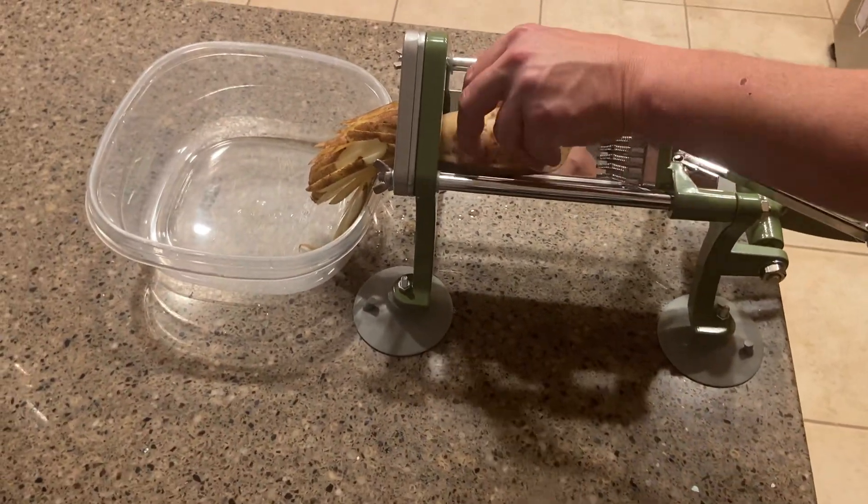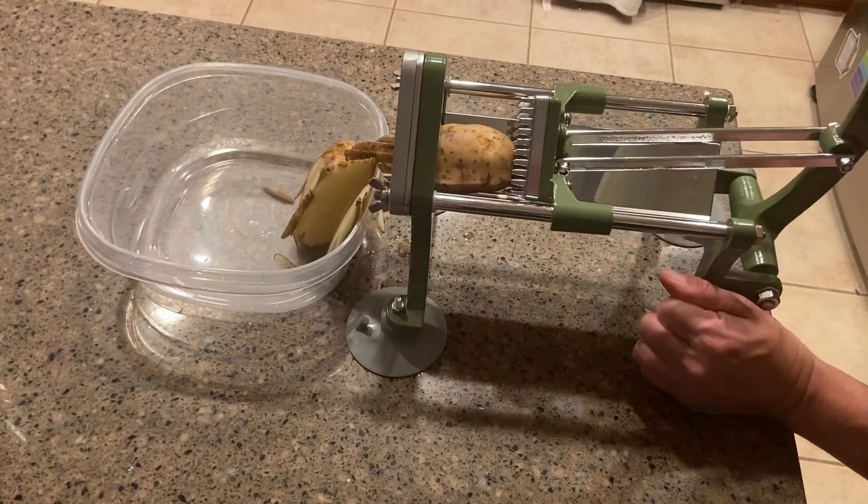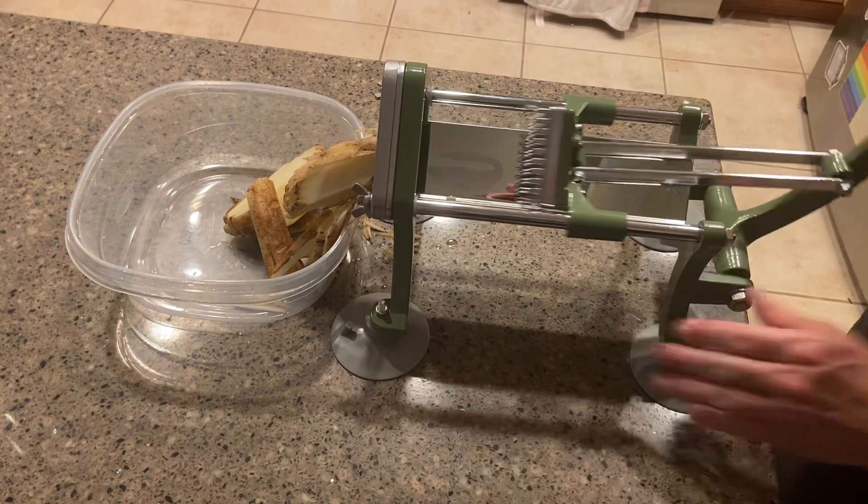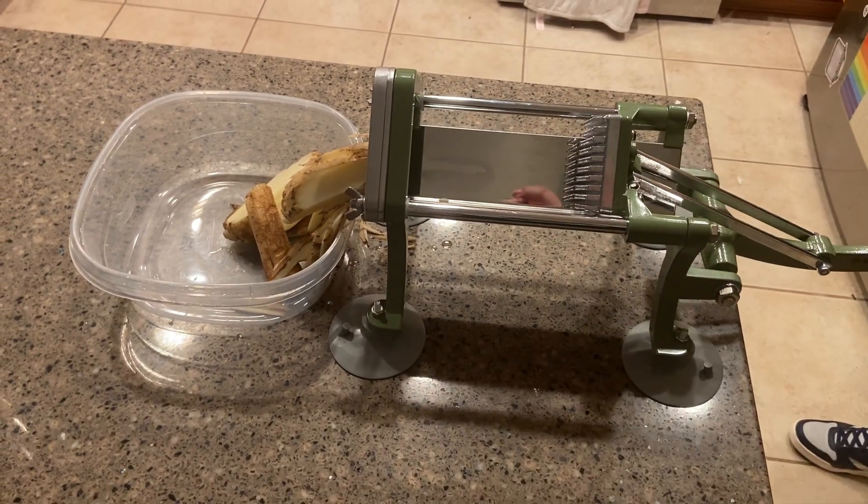We'll just do one more to show you again. There are also different kinds of blades, so you can make different kinds of fries. Thank you for watching.